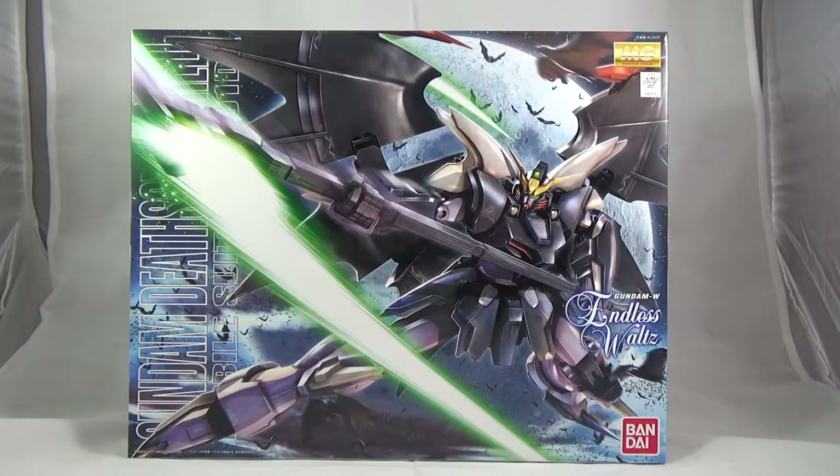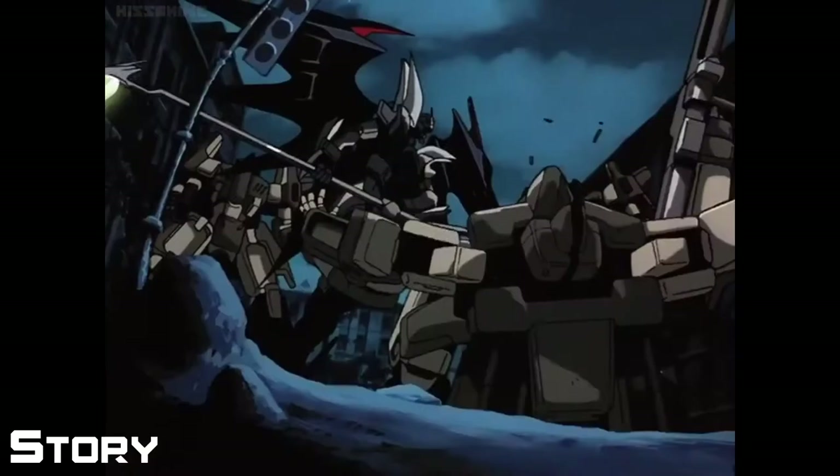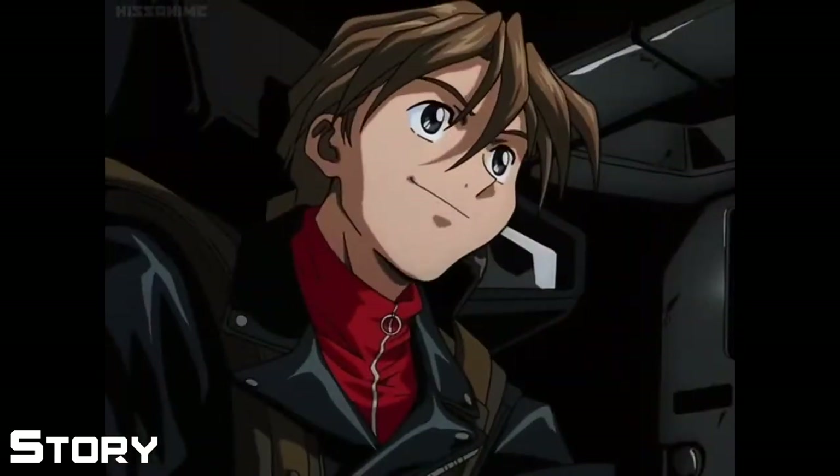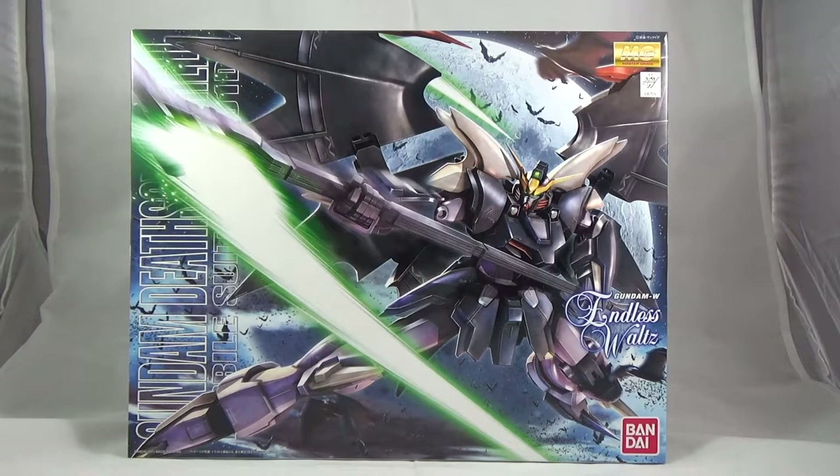Now, in the meantime, if you don't want to be with your family and you want to build Gunpla and you just want a review of Gunpla, I have a review for you. This is the Master Grade Gundam Deathscythe Hell Custom. Here we go — here is what I'm calling the end to my Gundam Wing Endless Waltz trilogy. I've reviewed Sandrock and Altron, and I've already reviewed Heavy Arms very early on in my channel. So now, here we are with the end: Gundam Deathscythe Hell.